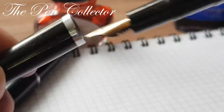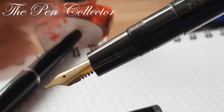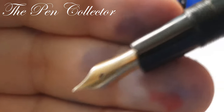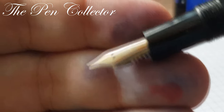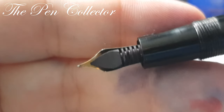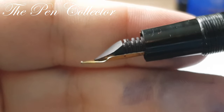The cap screws on — it's not a friction fit cap, it's a screwed cap — and it reveals the nib. I'll show you a picture because I'm not sure my camera can focus it. It is written 'Flaro Iridium' on the nib. At the back of the nib we have the feed, which looks like ebonite.